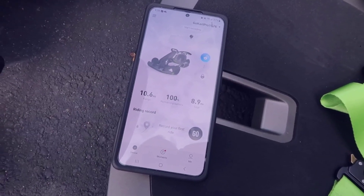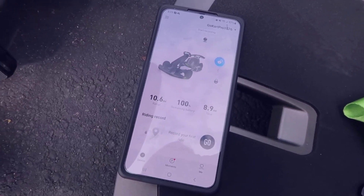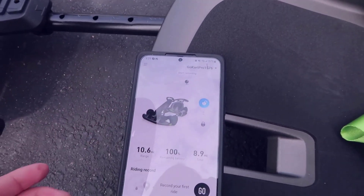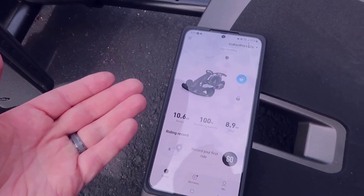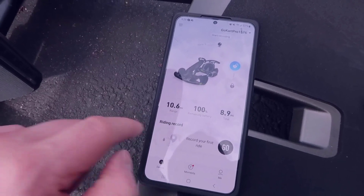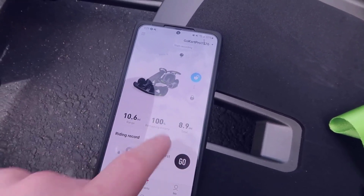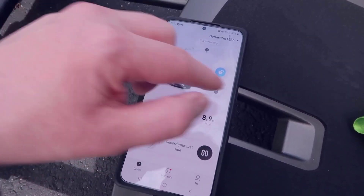I've connected the Segway Ninebot app to the go-kart. When you set it up for the first time, it shows your pinpointed location via GPS, and you can record your ride to see all the places you went. You can see I've gone a total of 10.6 miles since I've had it, my current remaining battery is at 100%, and the total mileage is shown as well.